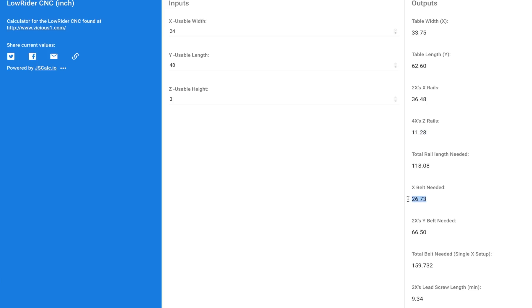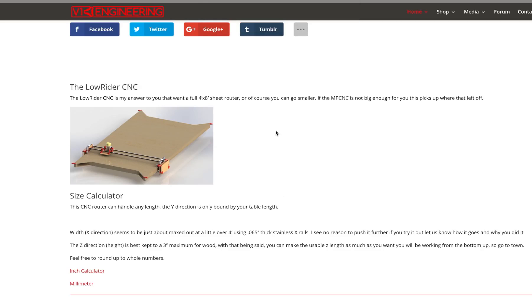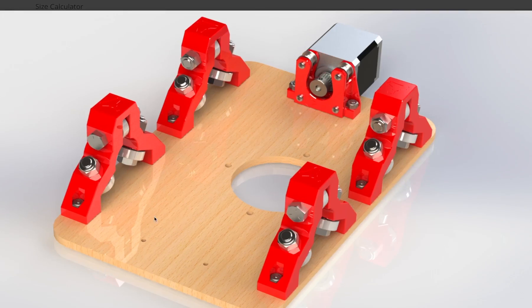The belt and lead screws come with the kit I ordered from Ryan. The rails are on order and we'll do the rest of the parts soon. Let's go back to the page and look at the assembly. Here's a nice picture of the center assembly — we'll start with assembling that, but I don't have the hardware yet, so let me show you where I am.